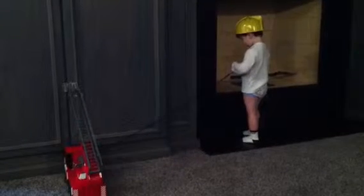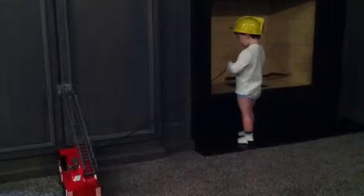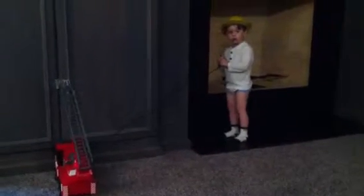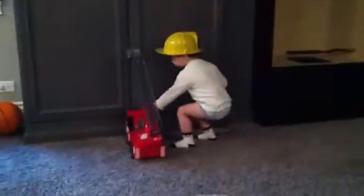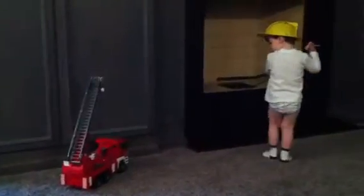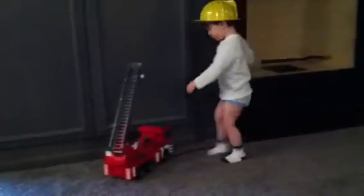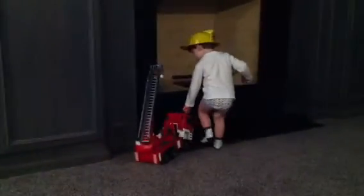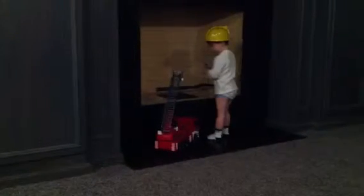What are you doing, fireman Brady? Spraying a little water out? Okay, once you pull your fire truck a little closer to the fire — don't touch in there, remember it's too hot. There you go, that's a good idea buddy. Make it closer there, okay. Put that fire out!